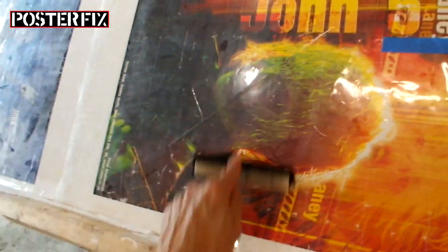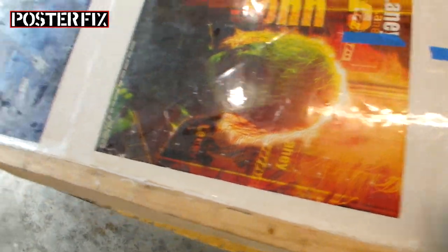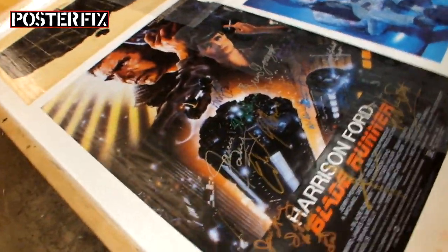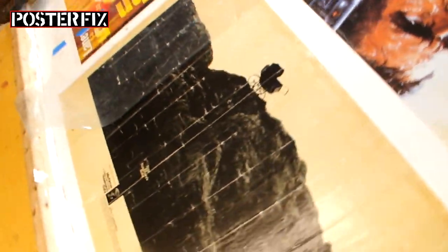So this is getting put on an archival linen back. And here is a Blade Runner poster that has been autographed by everybody. And here's a Rosemary's Baby.